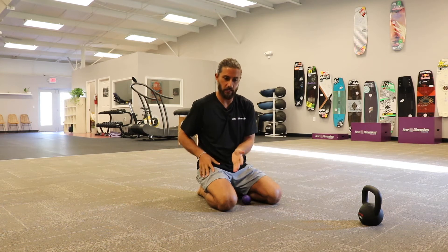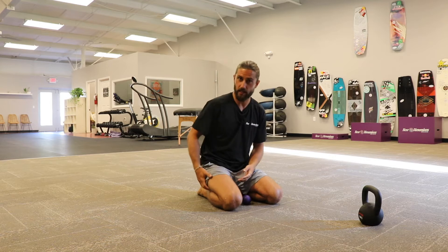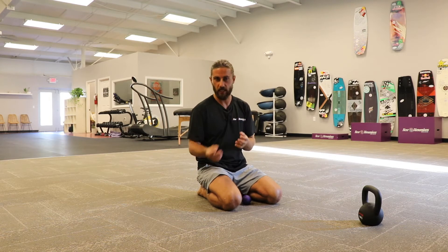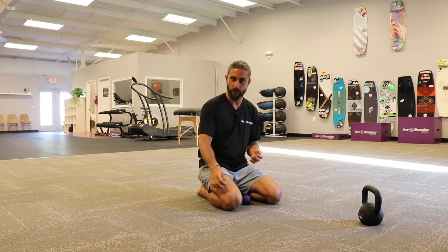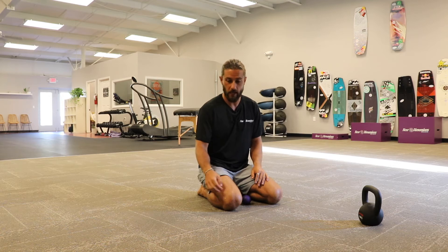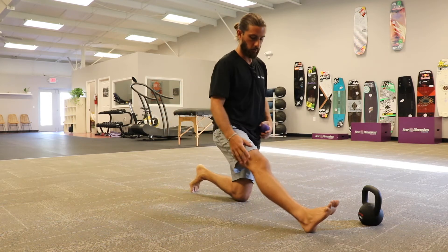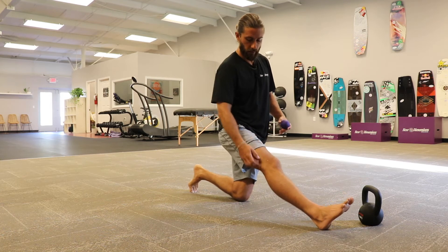The IT band needs to be able to slide and glide along the outside quad and the outside hamstring. So what we want to focus on is those fascial connections that the IT band has with the quad and with the hamstring. What we're really going to focus on right now especially is that vastus lateralis, that outside quad muscle, and where the IT band is.